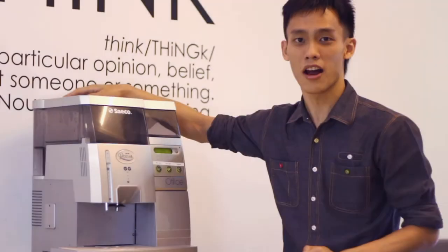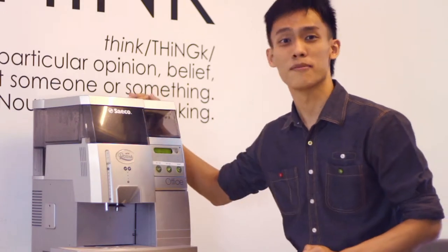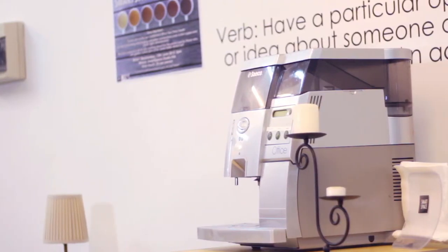Hi, my name is Clement and today I'd like to introduce you to our newest member, the Seiko Royal Office Coffee Machine. This coffee machine is a fully automatic espresso machine catered for you and the events that you hold at a smart space.